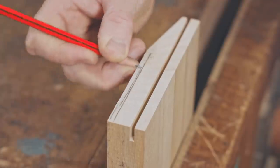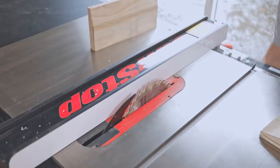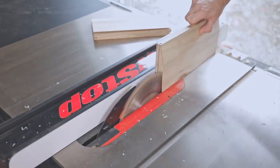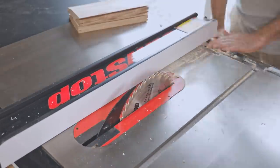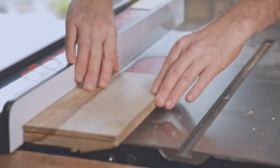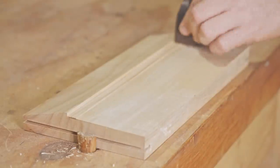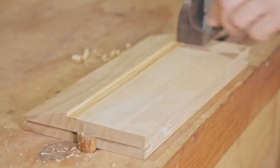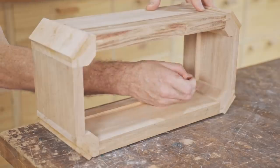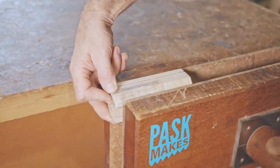Now that I've worked out where the rebate needs to go, I'll cut that next. The rebate needs to continue into the corner pieces and I'll do that with hand tools. It doesn't need to be neat as they'll never be seen — they just need to provide enough clearance.